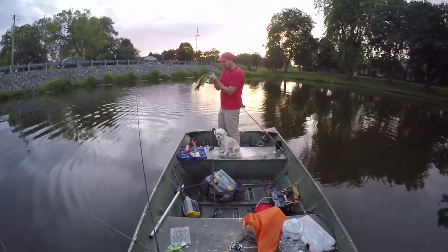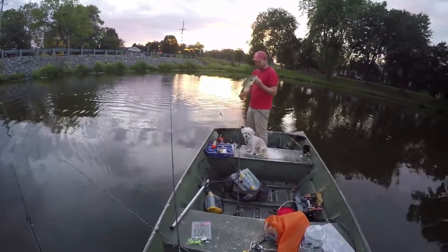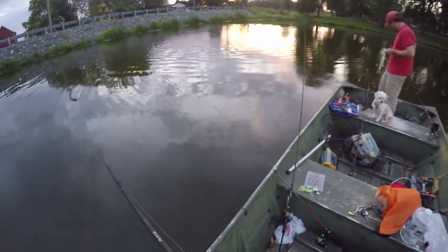Swim bait fishing, man — love it. Love the swimming. So I guess the little half tail does not make a difference. Nope, keep using it.